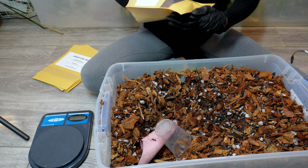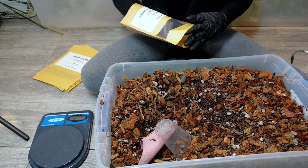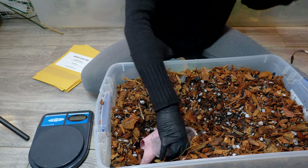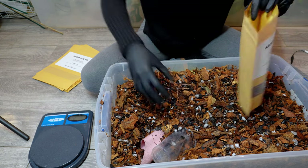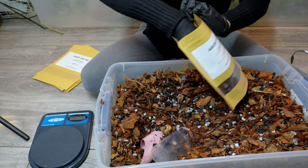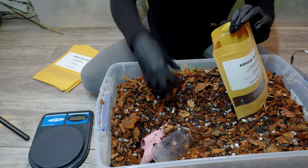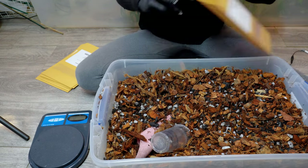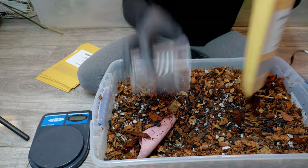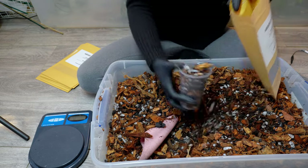We sold quite a bit of soil mix last week and this week as well, so that's why I'm making a bunch more bags. I made like 30-something bags and now I only have like five left. It's just better to always have them made in advance. When I'm finished this, I'm going to have to make a whole other soil batch as well.